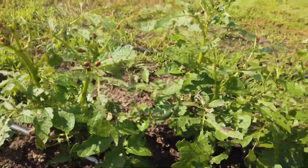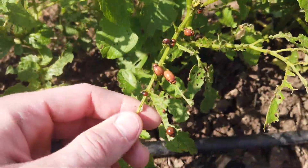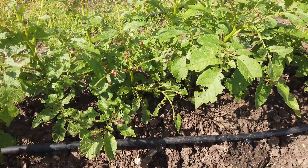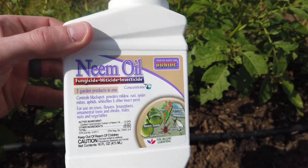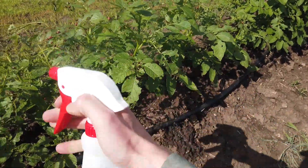The larvae actually get on the plant and just destroy the leaves. I wasn't going to treat them, but I decided that I am now. So this is what I'm going to use — this is neem oil. I put it in a spray bottle mixed with water; just make sure you shake it up, and I'm going to get spraying.